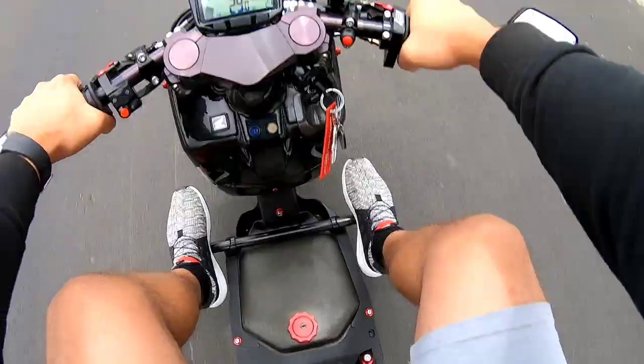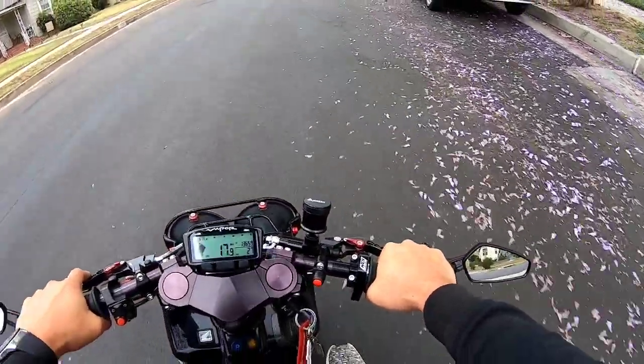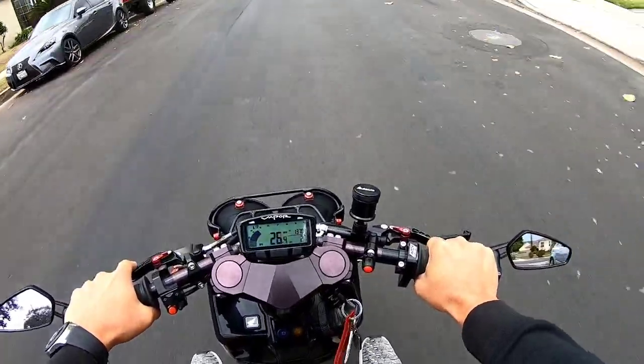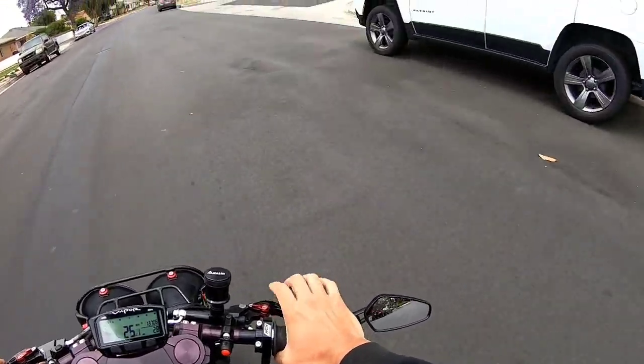Not bad. I feel like I'm still losing pressure on the brake though. Okay, now it's going down to the bottom.